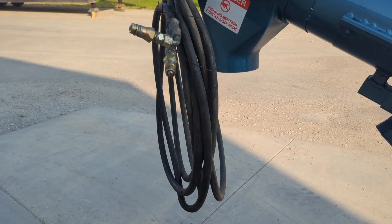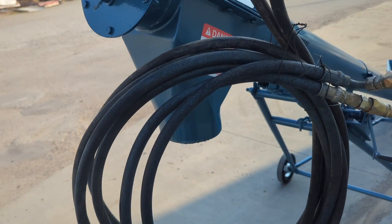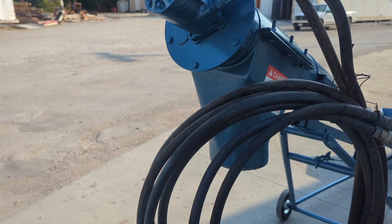The hoses on this unit are in decent shape. They do have some scuffing and nicks, but the integrity of the hydraulic hose is in good shape.